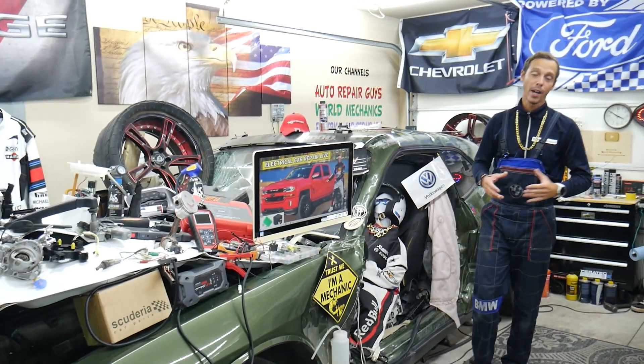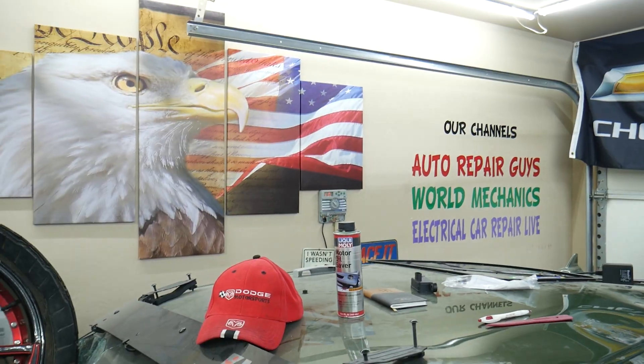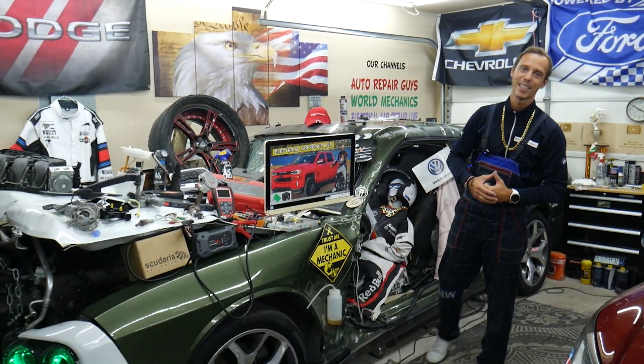Hopefully the video was helpful and we were able to save you money. We have more than 19,000 free repair videos on our YouTube channels — check them out, they can save you thousands of dollars in future repairs. Thank you for watching and see you guys next time.